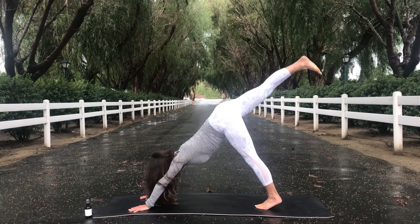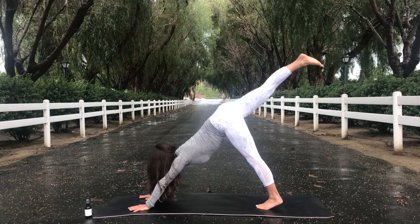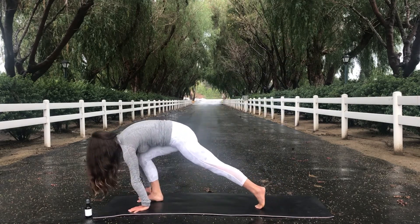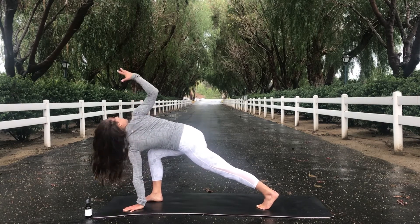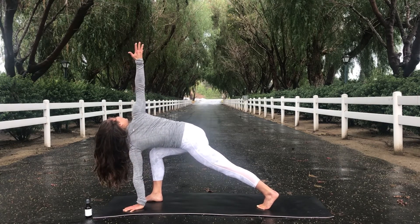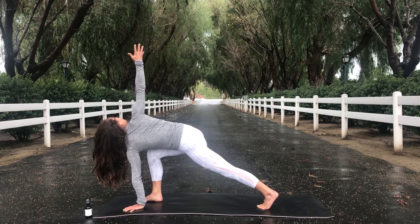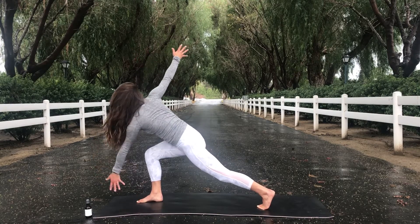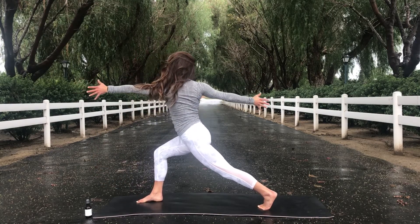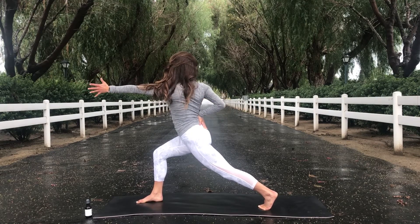Inhale, your right leg up to the sky. Square your hips here. And as you exhale, step your foot through, taking low lunge. Take an inhale, bring your right arm up to the sky — really reach. Take a deep exhale. On your next inhale, I want you to use your power to shoot up, bringing your torso up. You can bring your hand to the bottom of your low back.